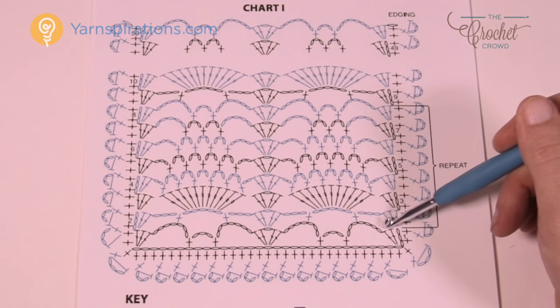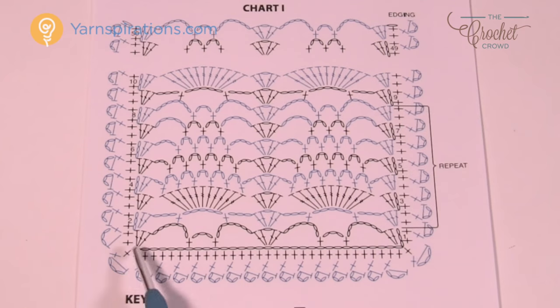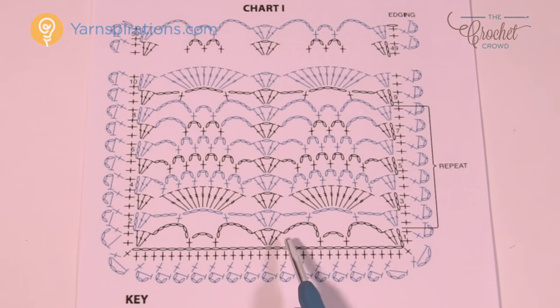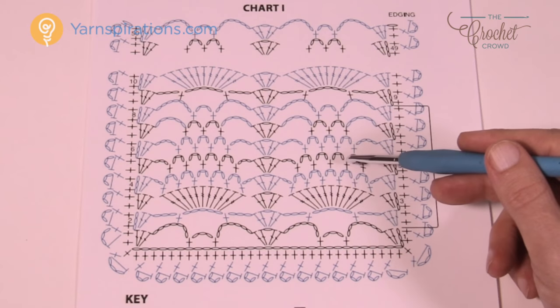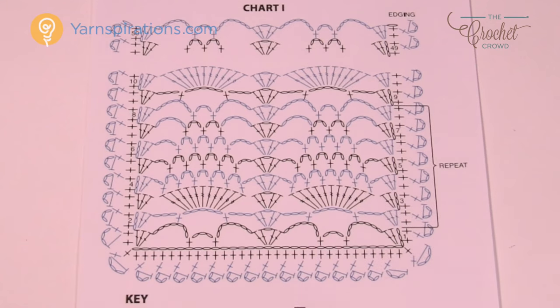If you would like to make this pattern bigger or smaller, the multiple counts are 15. So if you chain in sets of 15 — 15, 15, 15 — when you're satisfied with the length, just add an additional five and you will have the right balance to continue adding more pineapples. If you want it longer, just add more multiples of 15, and if you want more pineapples stacked on each other, just don't stop when I tell you and continue along. Without further ado, let's grab our yarn and let's continue.